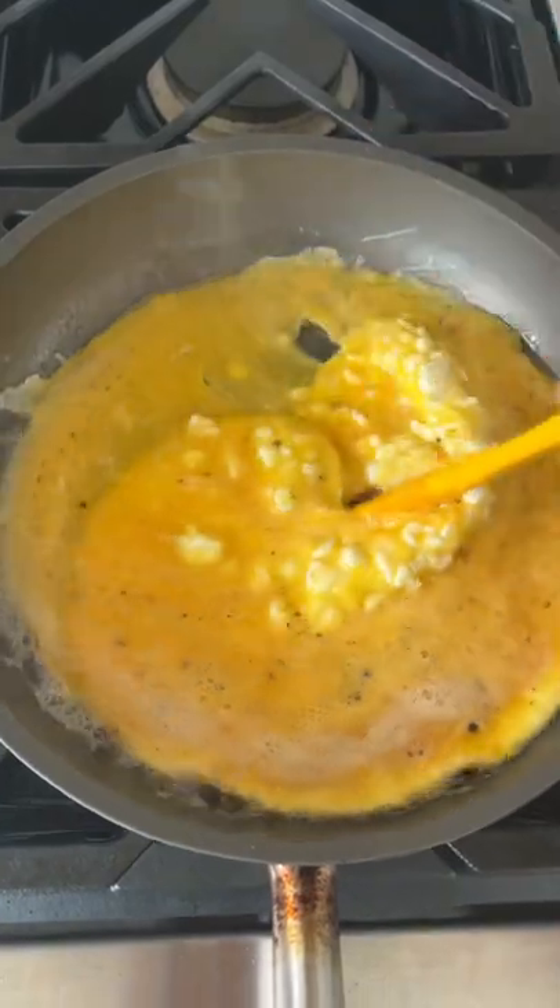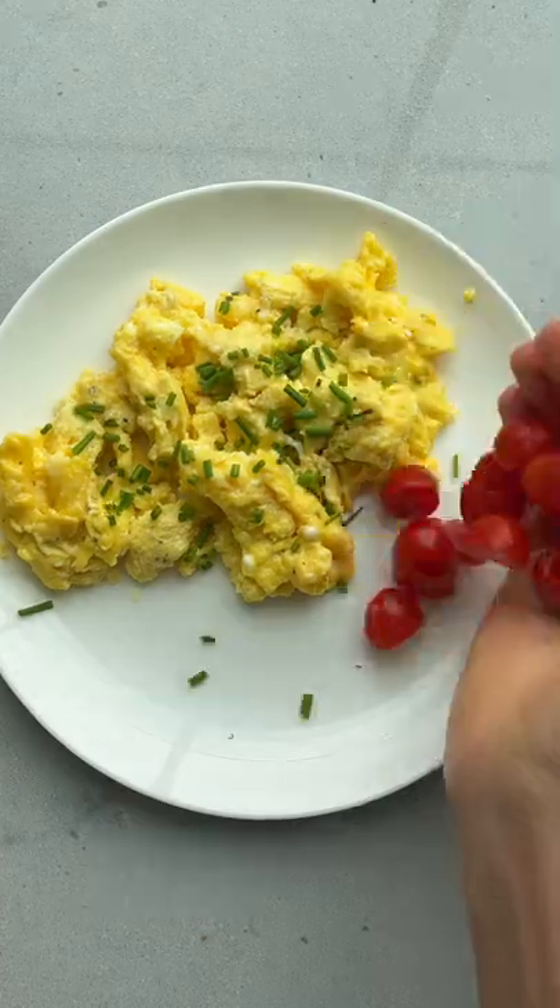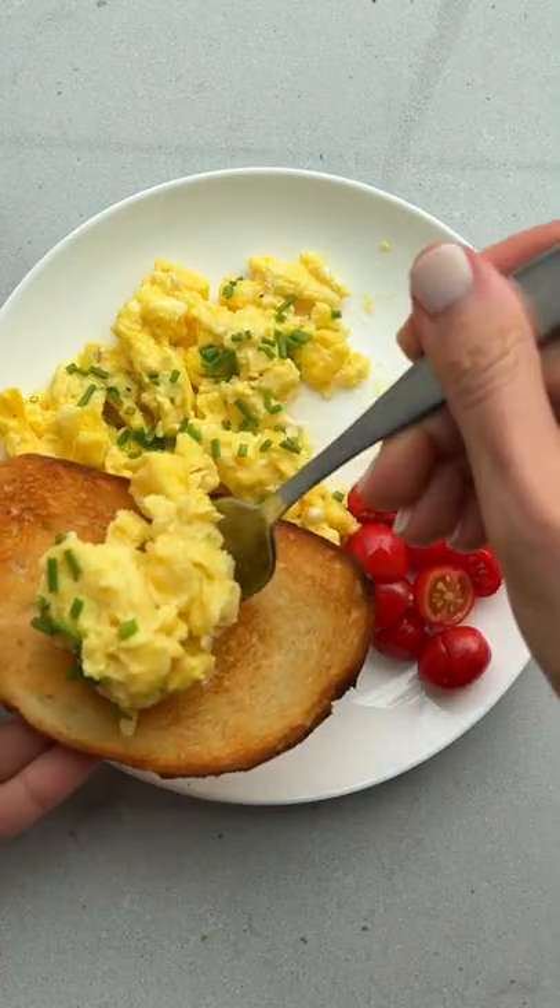I put the scrambled eggs and cottage cheese on a heated skillet and I cook them all the way through. This is so great on its own, but I like serving it with some chives, some tomatoes on top of a piece of toast. Creamy, cheesy, and so good.